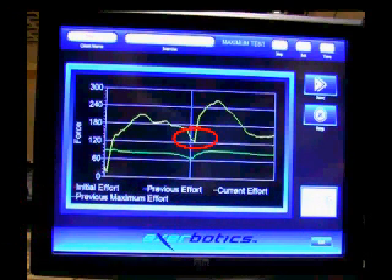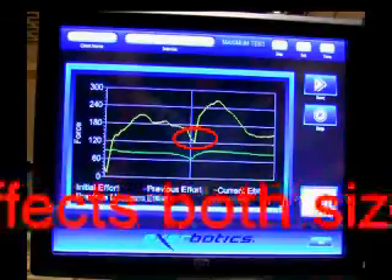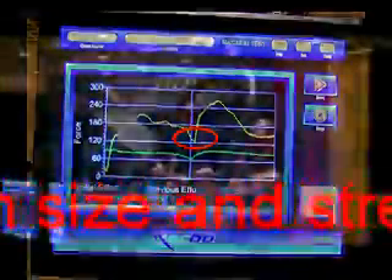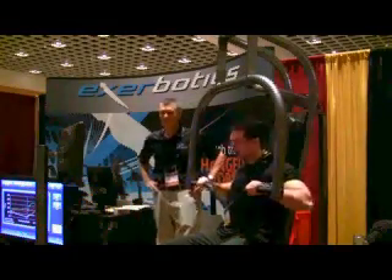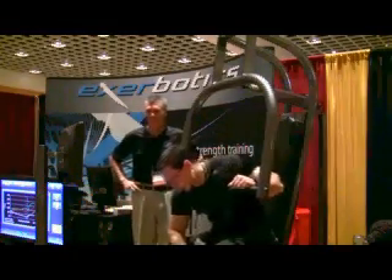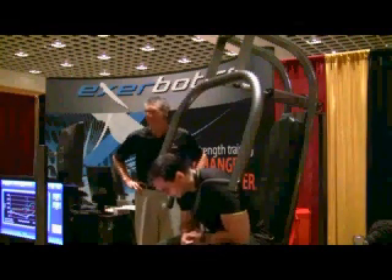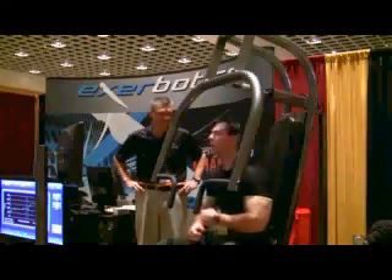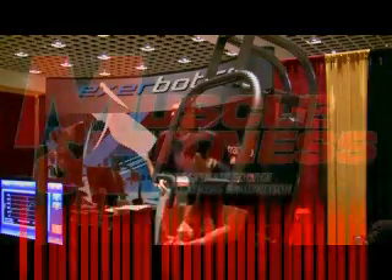As you can imagine, this has implications for both muscle growth as well as strength. As a final tip, you can get around this by occasionally using partials like board and floor presses, as well as lockouts in which you use only the very end of the concentric rep. Stay tuned to Muscle and Fitness for more ways of maximizing your size and strength. Until next time, raise the bar.